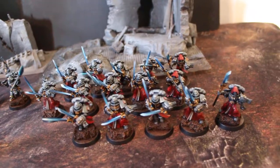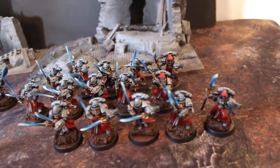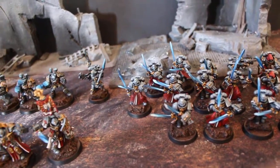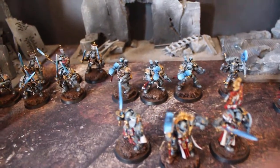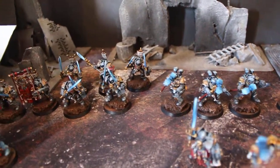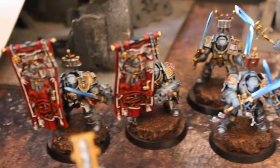These guys — Grey Knights are still cool. The models have definitely stood the test of time. They still stand up next to the new Primaris hotness. They've got loads of detail on them, loads of extras. There's just not enough good things to say about Grey Knights.